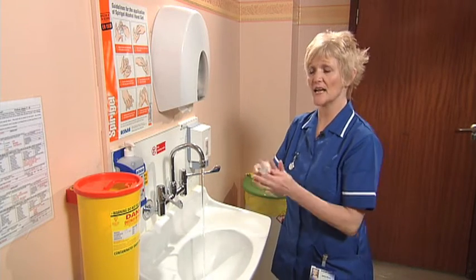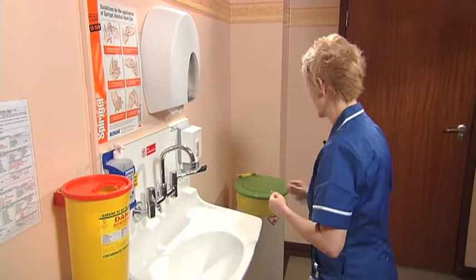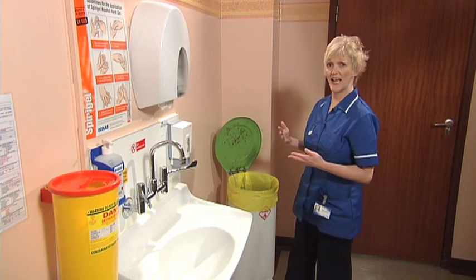Turn off the taps either using the paper towel or your elbow. Avoid a common mistake — make sure that you open the bin with your foot, not with your hands.